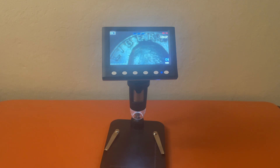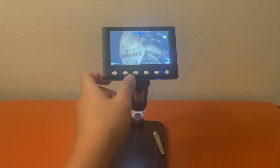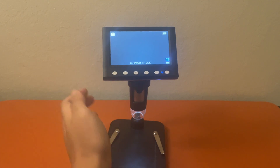So far so good. That's one of the images, and you can use the left or right arrow buttons to scroll through the playback. We took two photos. If you want to go back to photo mode, just tap the camera button again and you're good.